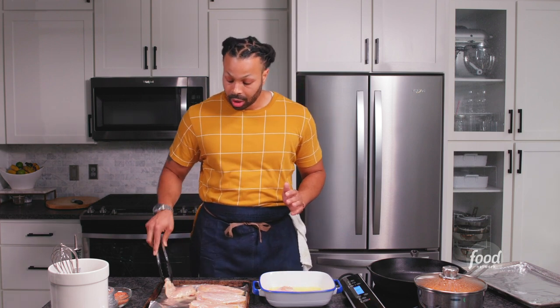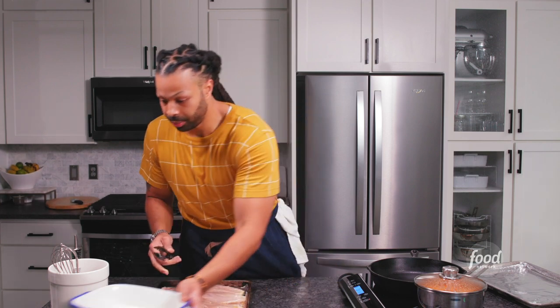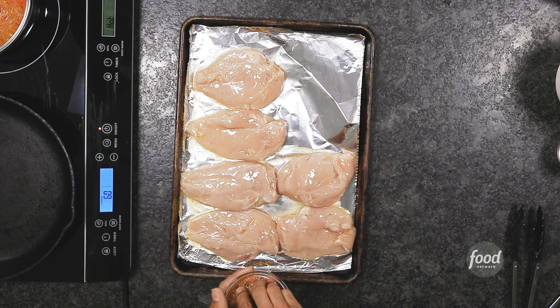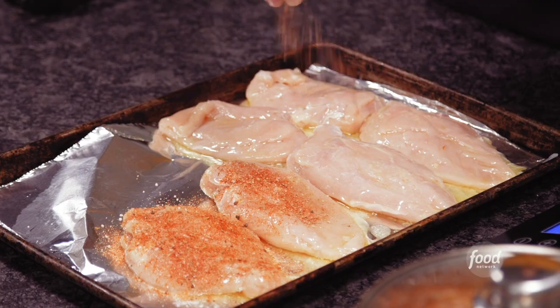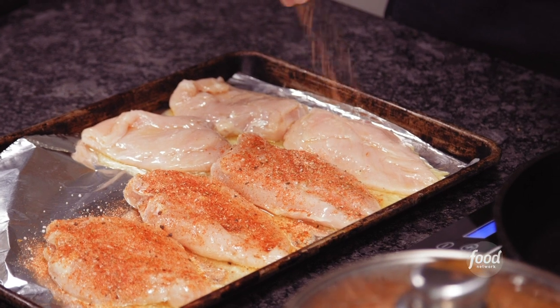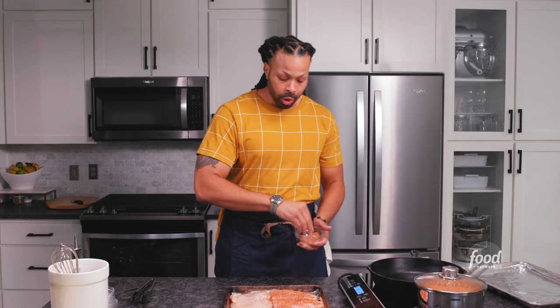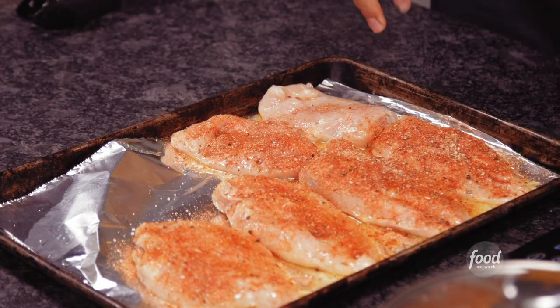Once it hits that skillet, it can make the sound of love — which is the sound that we all love. Now we're going to evenly season all of this chicken on both sides. When it comes to blackening seasoning, you can add a little bit more or a little bit less. Using regular traditional paprika instead of hot paprika will help reduce some of the heat. And you always want to make sure you season from high — this allows you to get an even distribution of your seasonings.